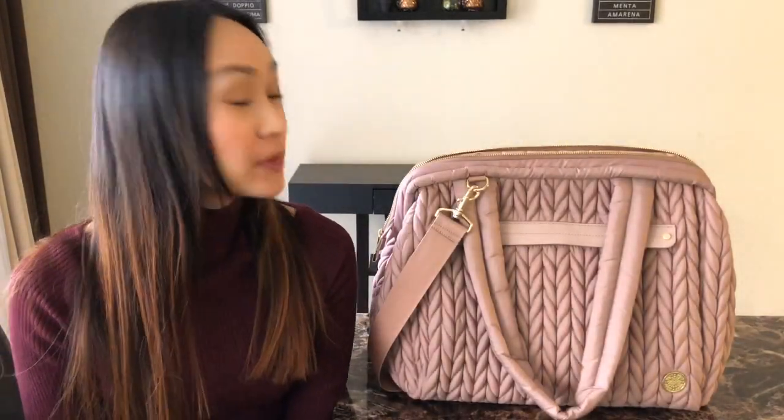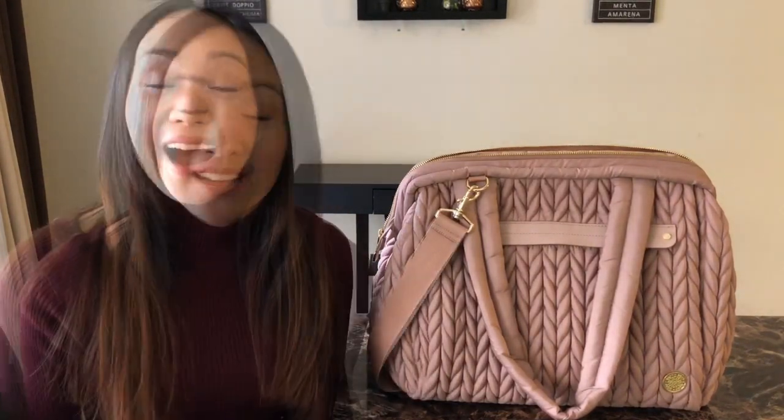Hi everyone! Welcome back. Today I wanted to do a video featuring the Hap brand Paige Carryall again. I already did a full review on the Paige Carryall in black on my channel. It's an in-depth review, goes over all of the features, and I show you guys how I have it packed as a diaper bag. I will have that link down below if you guys want to check it out.